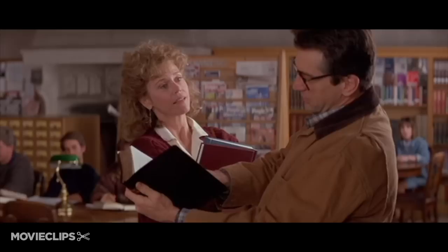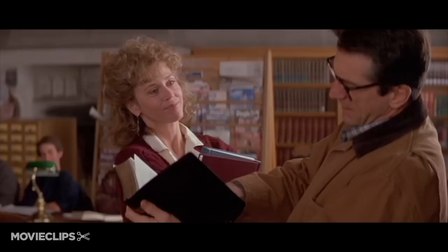And the spirit of God hovered over the face of the waters, and God said, let there be light, and there was light. Amen.